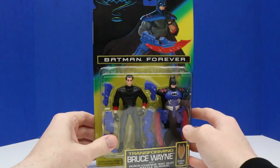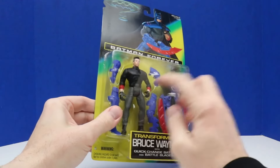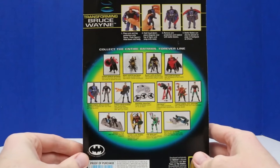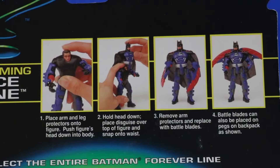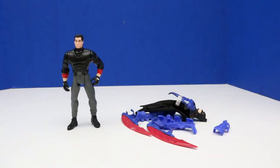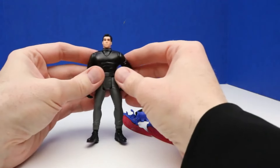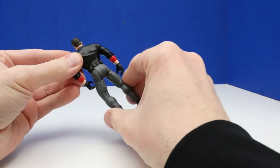This figure we'll unbox first. This is from Batman Forever — Transforming Bruce Wayne transforms right into Batman. Here's a look at the back of the package and the entire Batman Forever line. These are from 1995. Here's our Bruce Wayne figure and this is how he transforms into Batman.